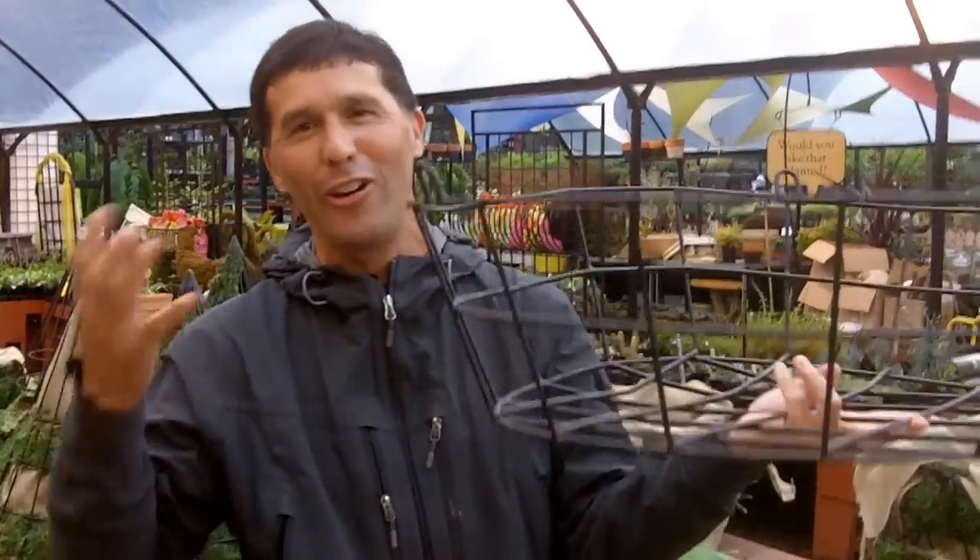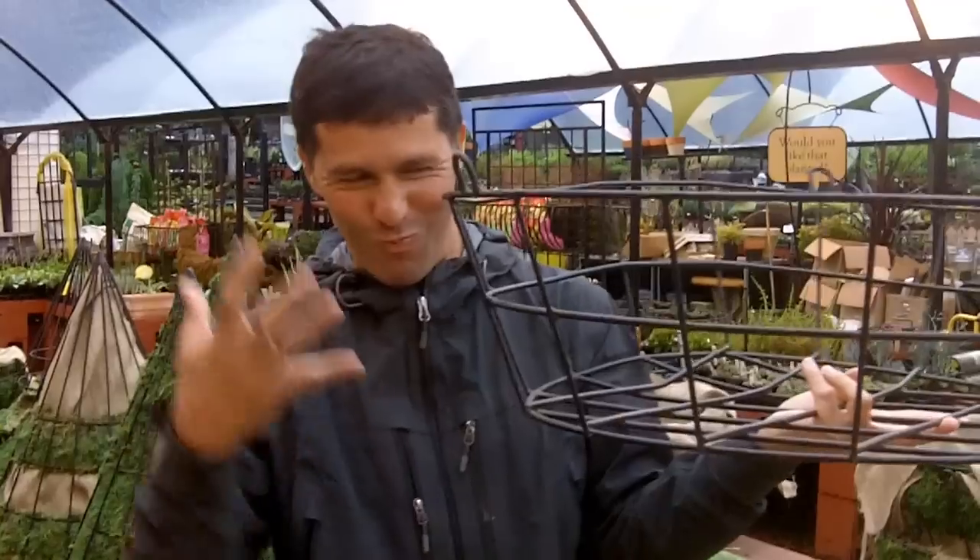We're going into the fall, as you know, because the rain's coming down. We are changing out our passion baskets — our types of baskets — to the passion basket fall version. I'm going to try to give you some tips and ideas on how to line the basket.